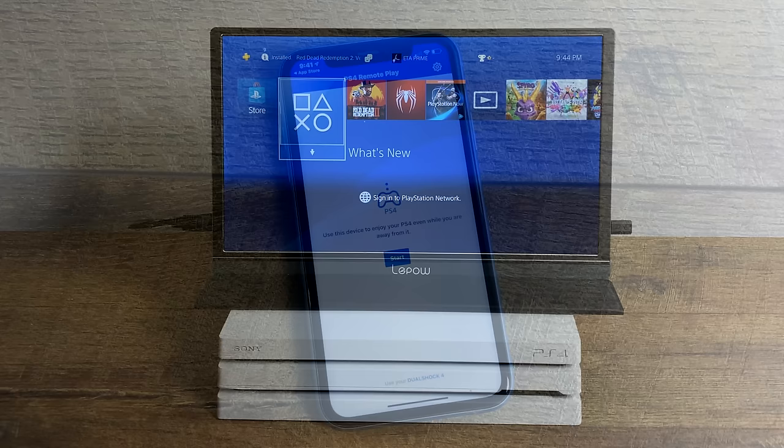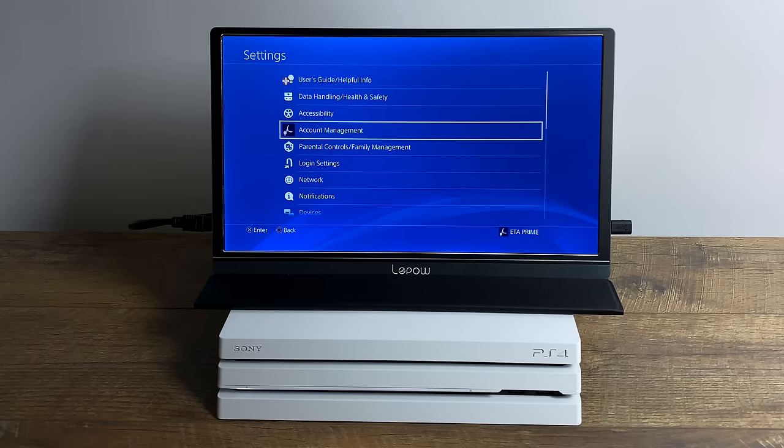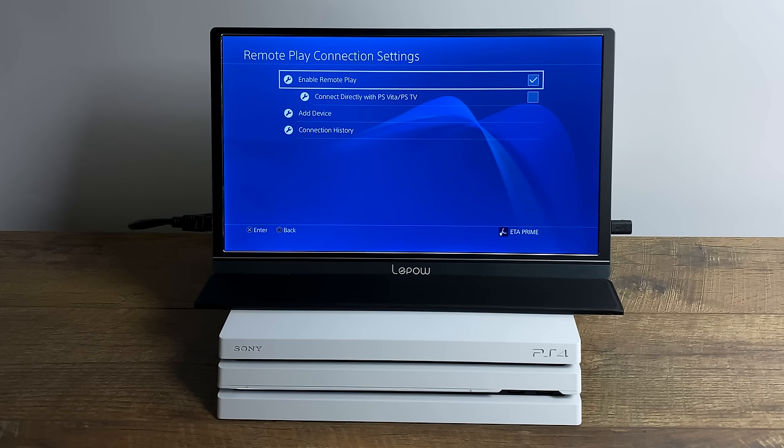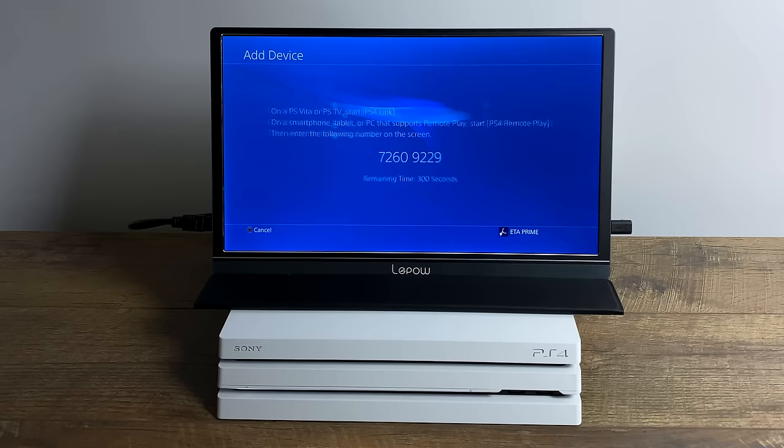When you're finished signing in, we need to move over to the PS4 because we need to enable Remote Play on it. From the home screen on the PS4, head over to Settings. From within Settings, scroll down until you see Remote Play Connection Settings. Select this option, and from within this menu, make sure you have Enable Remote Play checked.